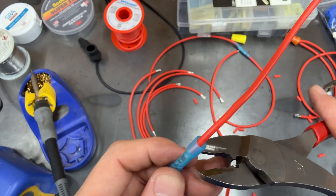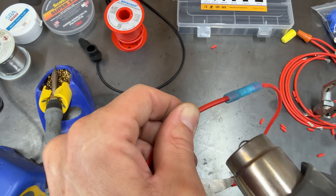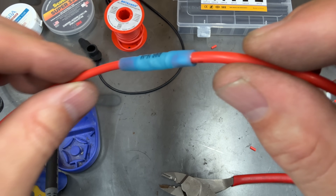So let's try this again — a little bit less crimping and that should be good. Add more heat, shrink it down, now we can inspect it. This looks way better, let's go ahead and use this one.